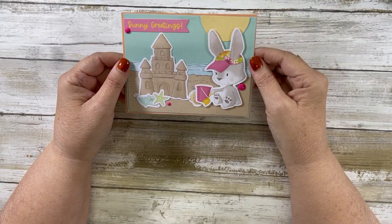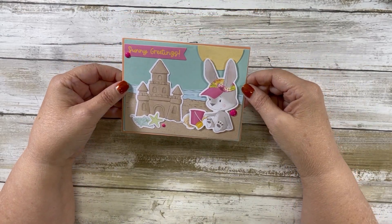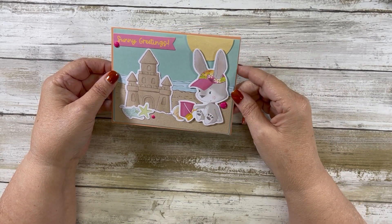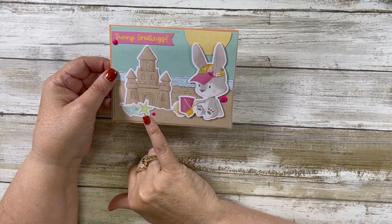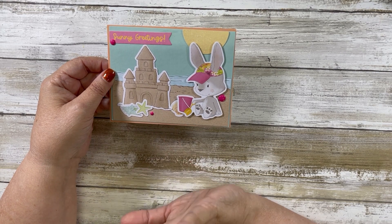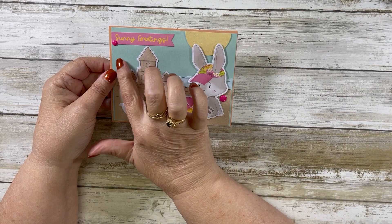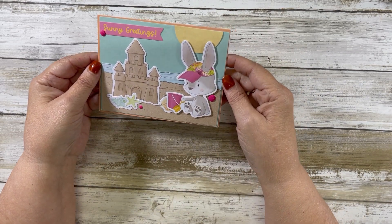Card number three — I love this little bunny in his little hat. He is building a sandcastle on the shoreline. I sparkled up the sun and the greeting says 'Sunny Greetings.'